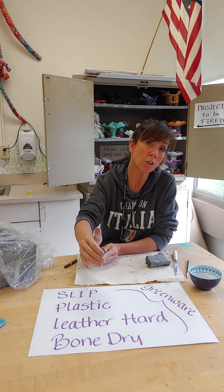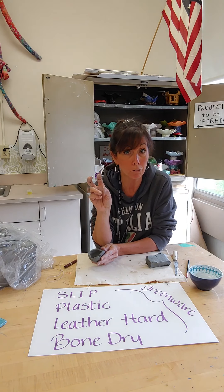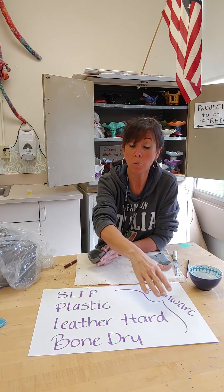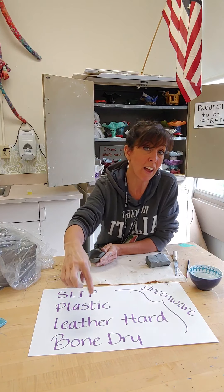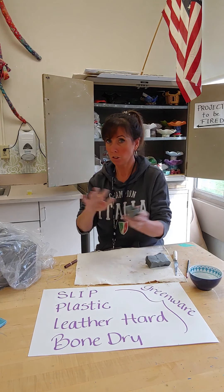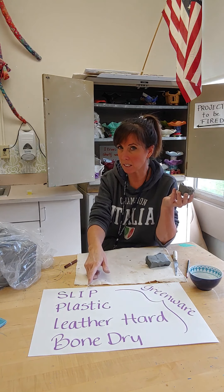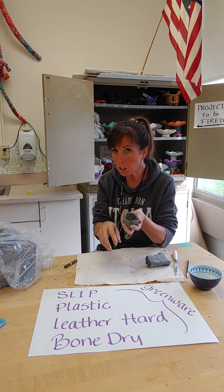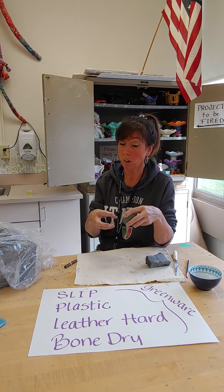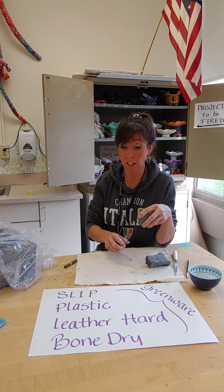Any of these four phases are considered greenware. Green means the clay is still fresh and hasn't been fired. Whenever you're dealing with greenware, no matter what stage you're in, you can always achieve any of those stages again. So if I had clay that was bone dry — dried out for a few days, no moisture left — I could still make that slip again by breaking it up into pieces, putting it into a bag with some water and letting it sit. That clay is going to absorb the water and can get back as far as the slip stage.